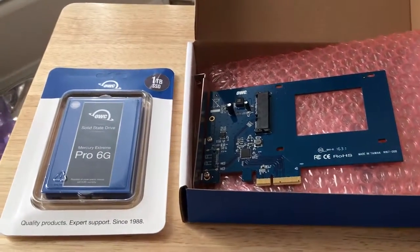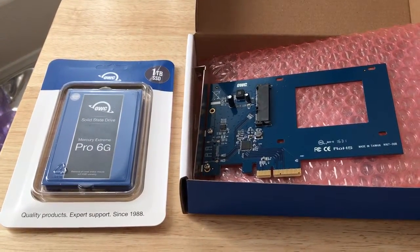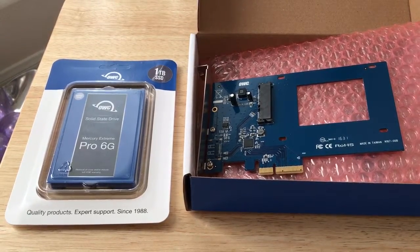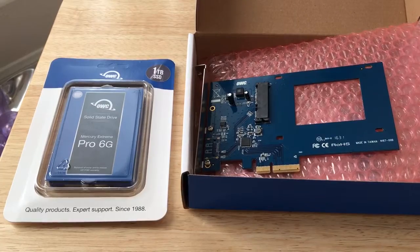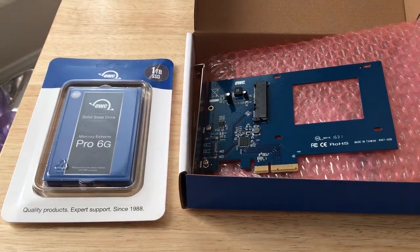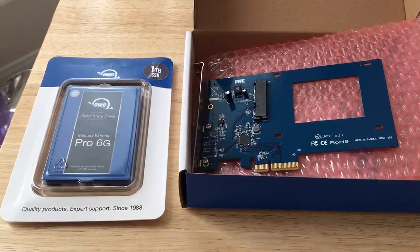We've unboxed the Mercury Excelsior S PCIe card and the Mercury Xtreme Pro 6G one terabyte SSD from OWC. This is Chris Roche, 24k on Twitter. Please subscribe to the channel. We appreciate positive comments and of course thumbs up. We'll see you next time.